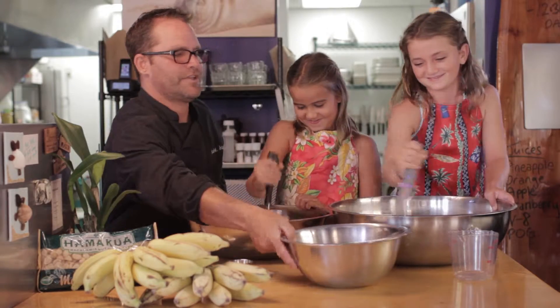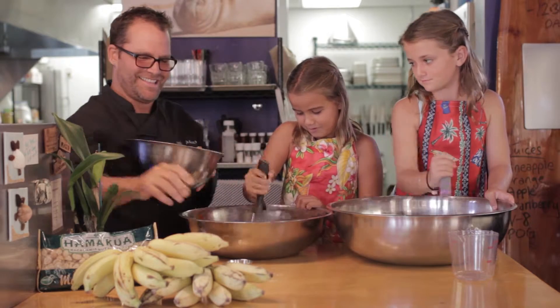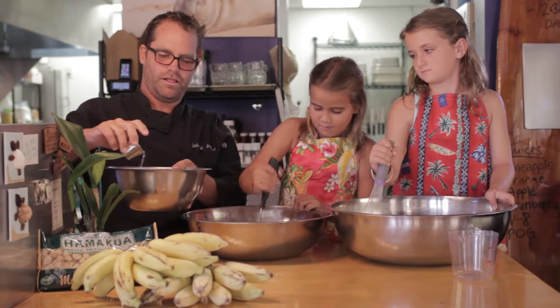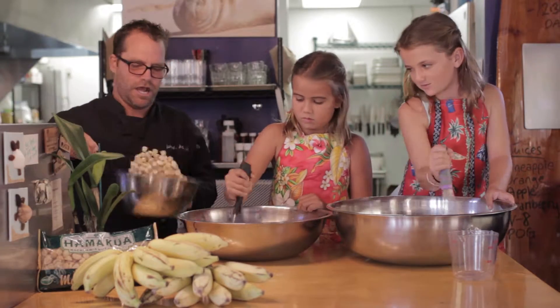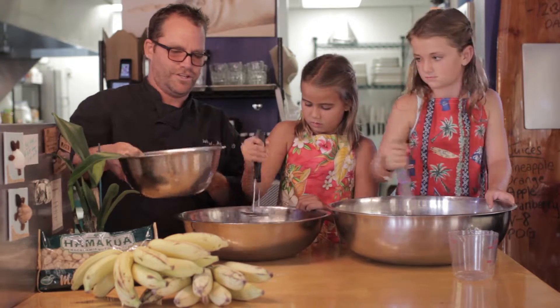I'm going to help out with the nuts. Here's the nuts — get the bigger chunks, please. This is just canola oil, slightly drizzle. Kosher salt to season. Toss.